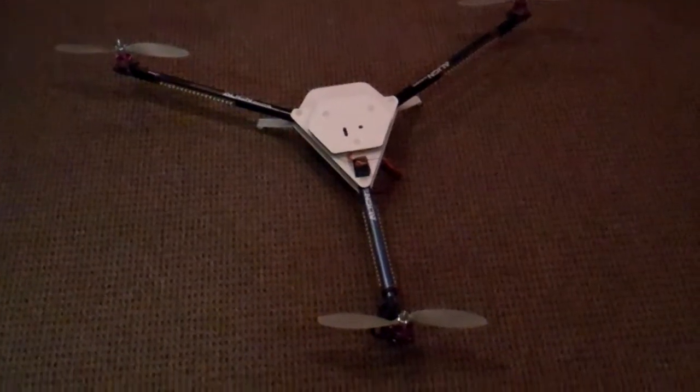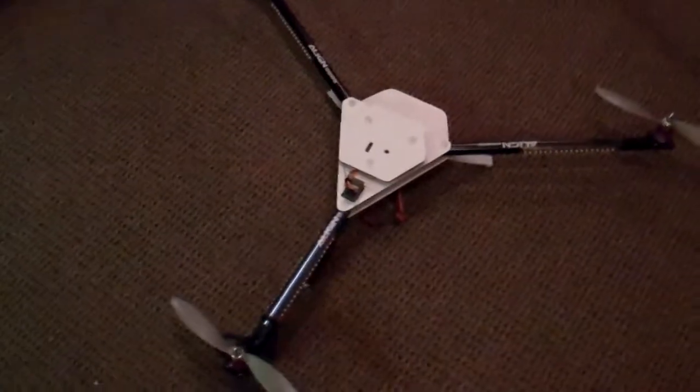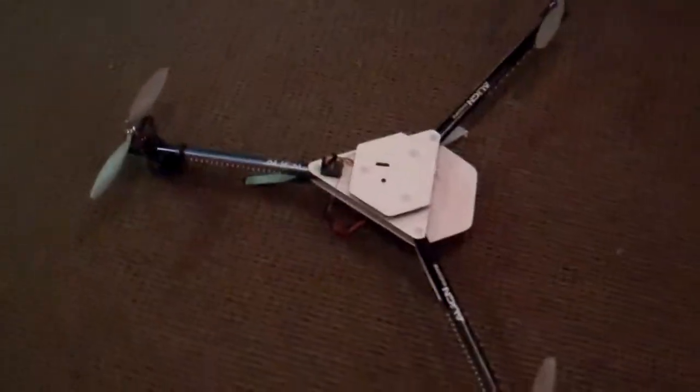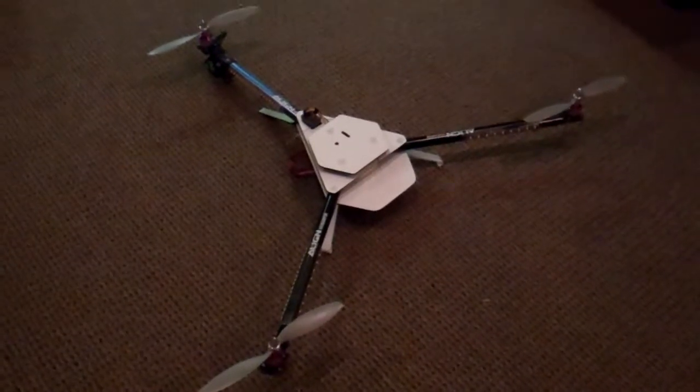Well, here it is. This is my new tricopter. Used line tail booms and wee parts and everything, of course.